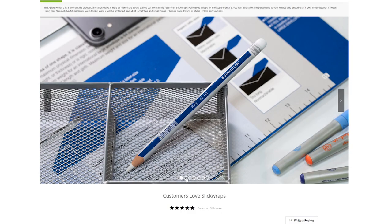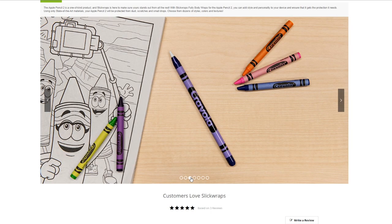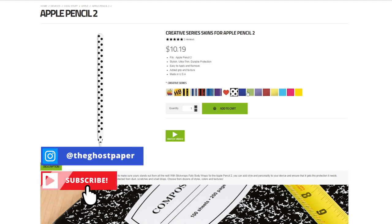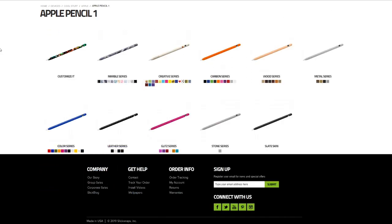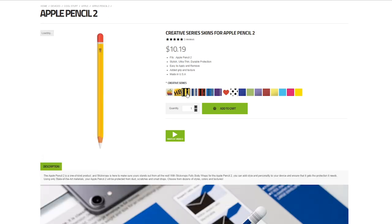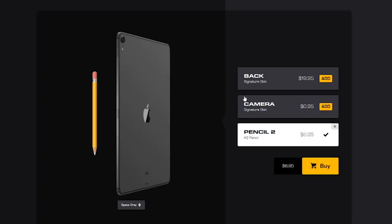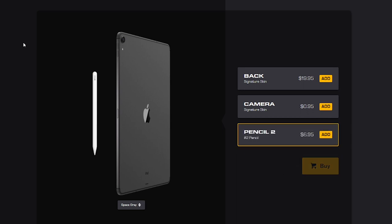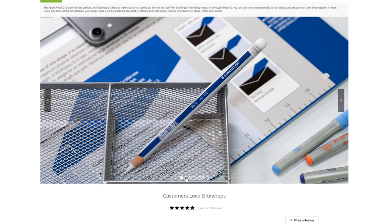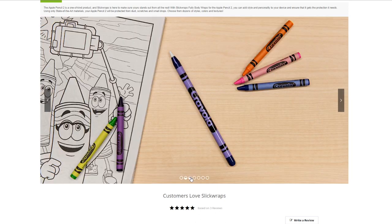Now let's take a look at the two solutions. Starting with Slick Wraps, one thing that's really cool looking at their website is the amount of options they offer. Not only do they offer a lot of options for the Apple Pencil second generation, but they also have options for the Apple Pencil first generation, with quite a few choices in terms of what skins and types of pencil looks you want to get. When it comes to dbrand, although they do offer skins for Apple Pencil first and second generation, they unfortunately only have this one skin. I have to give the point here to Slick Wraps for offering a lot of options for both Apple Pencil generations.